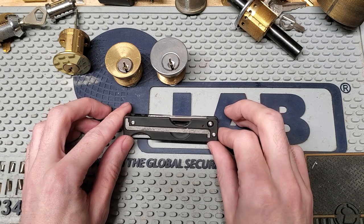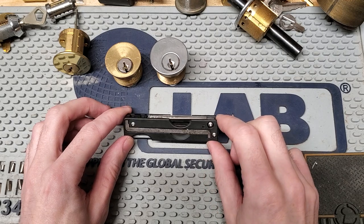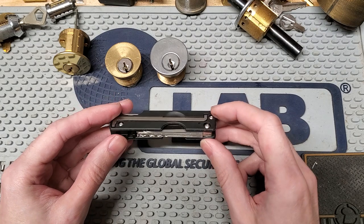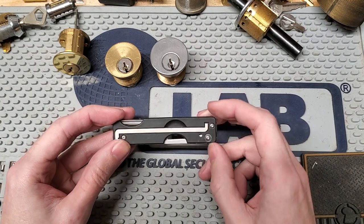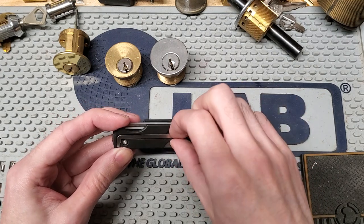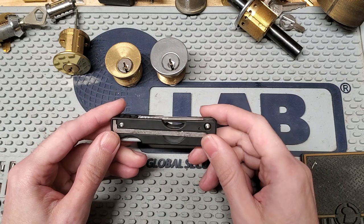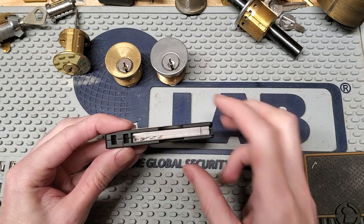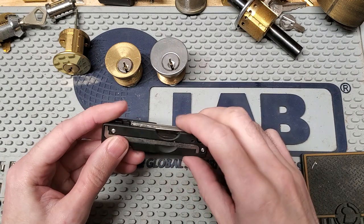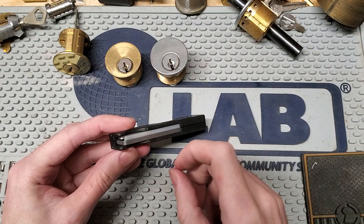It is now actually shipping and starting to get into people's hands. So let's take a look at what you actually get. First off, you have this molded plastic body, two parts held together with a bunch of panhead hex drive screws. On each side, you have a flat turning tool held in with a pair of magnets. Up here, you have a little lanyard loop, and you have your pick blades.